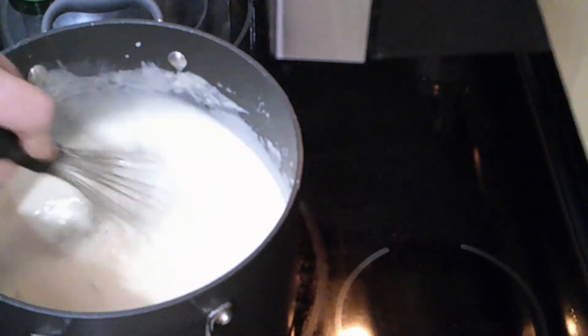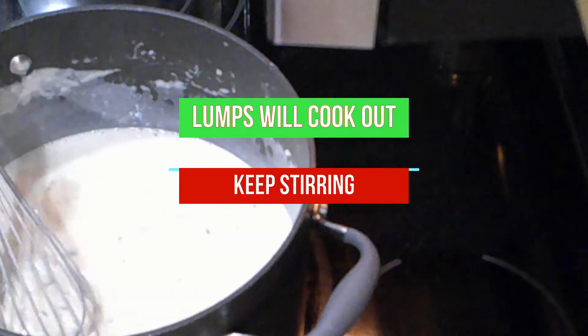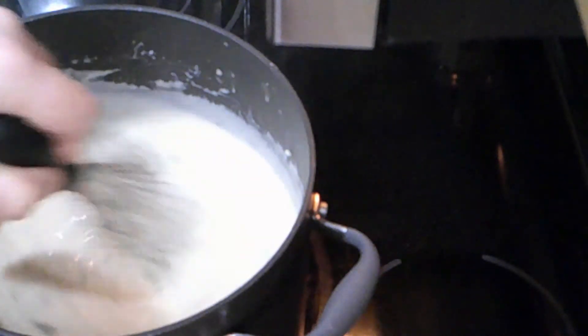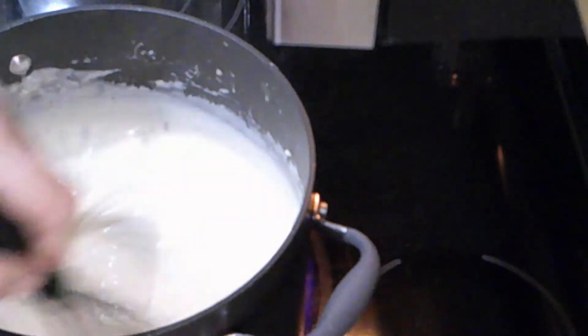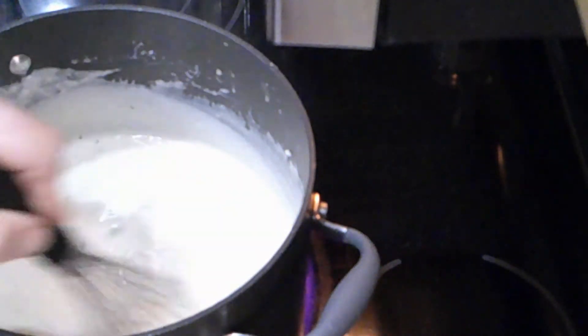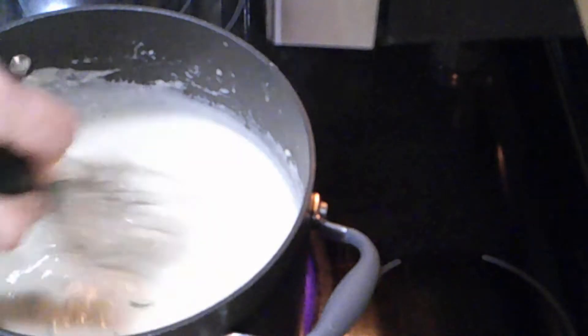If you look, you can see how it's getting a shine to it — just a nice little shine. That's what you want. It's the right consistency so that when you put all your other stuff in, it's not too thick and not too thin. It'll be just right. As long as you follow this recipe, it'll be perfect.